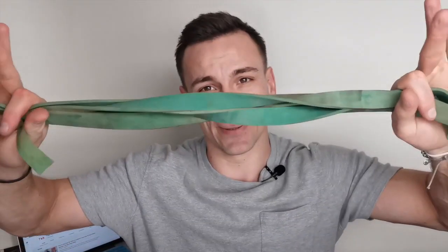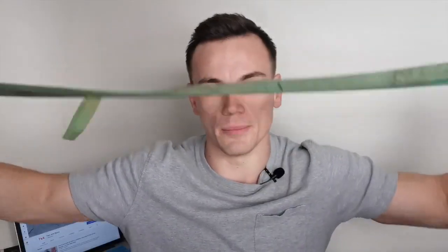So if you haven't guessed it yet, the equipment I'm talking about is these bad boys — resistance bands. Why is a resistance band so good as a home workout tool? There are about 100 plus exercises you can do with this thing alone, just you and your body, and trust me they aren't easy.